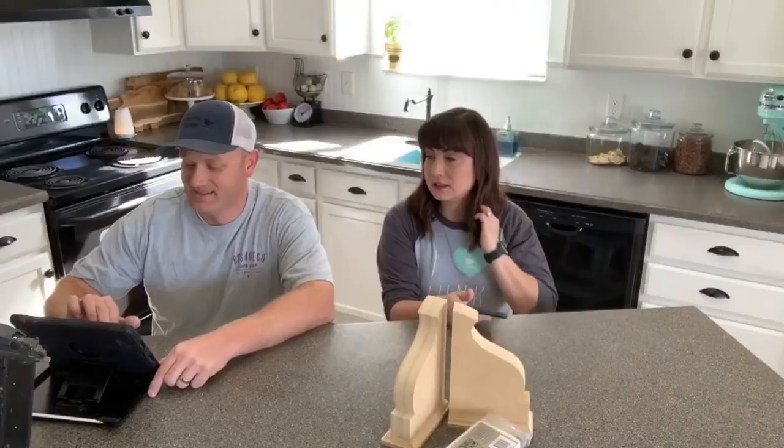We are live. Sorry we're a little bit late this morning — we got cut out, is what happened.